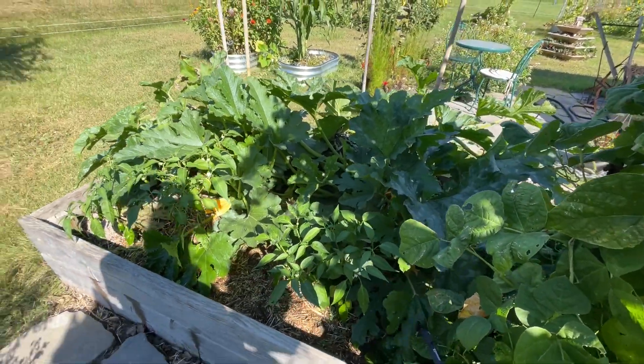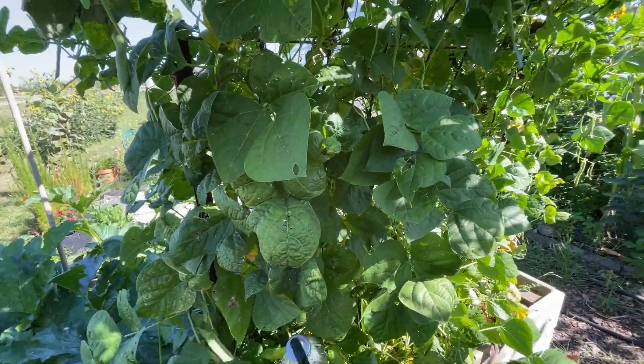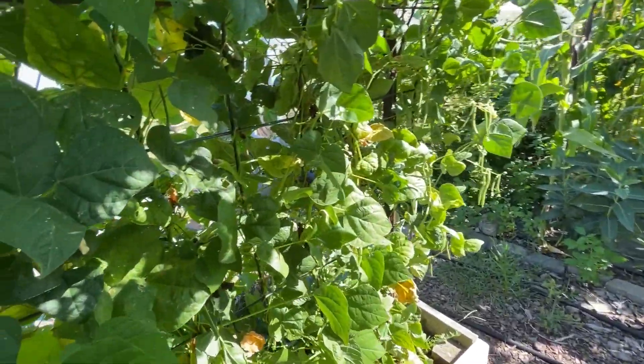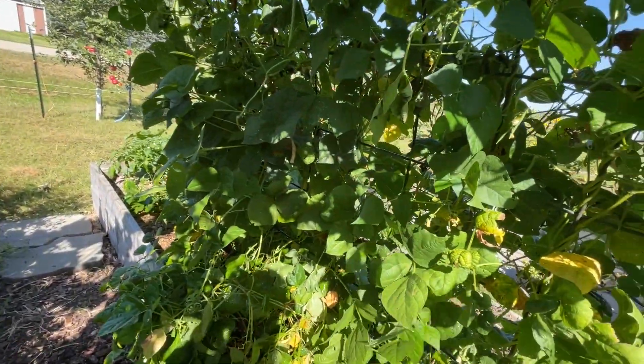The beans — I don't know if it's just because it's the first year I've really done beans, but I got so many beans off of here and probably could have got even more if I was picking them a little more often. They did really well.